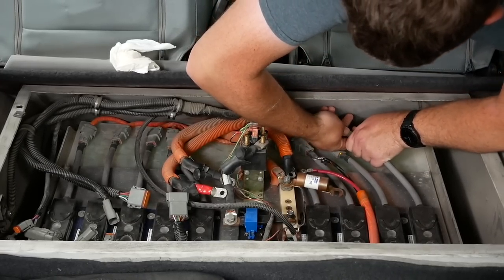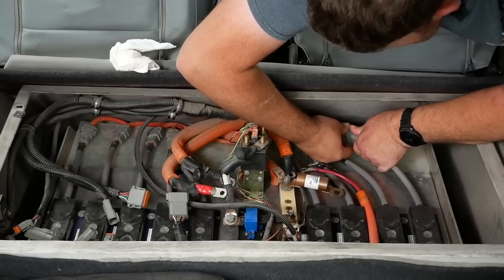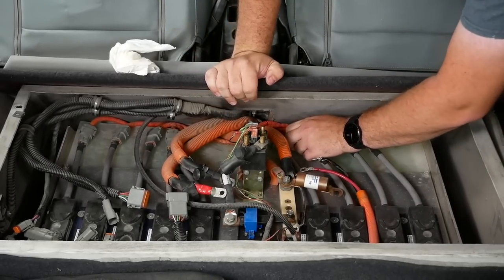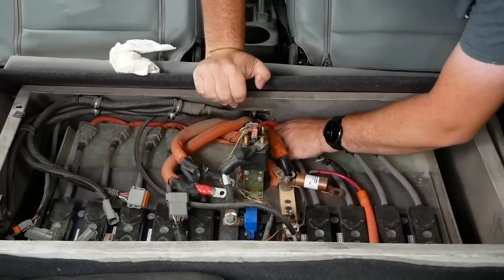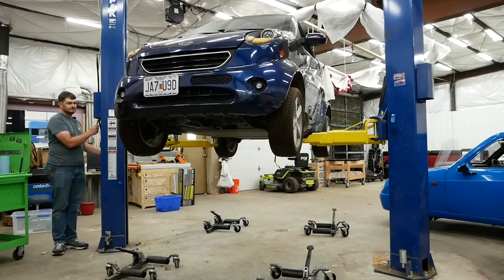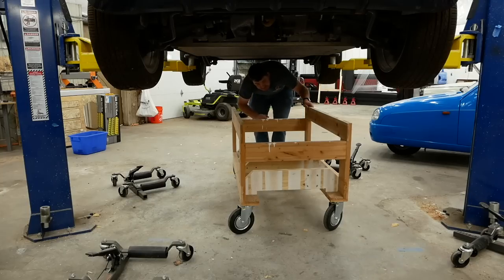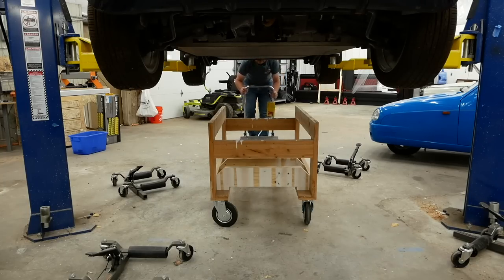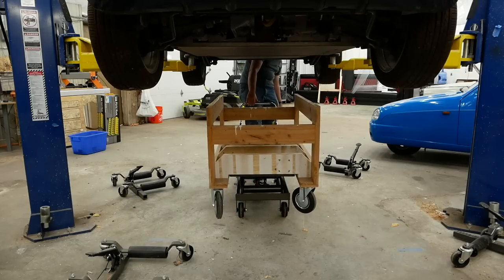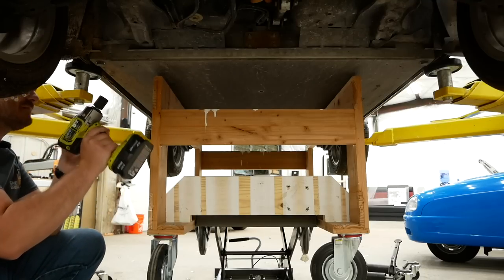There are only 36 cells in this entire battery pack — the cells are massive, which is why there's only 36 of them. It's a relatively low voltage pack, only 115 volts for a whole car. I've modified my wooden cart with horizontal runners so I can slip a Harbor Freight lift cart underneath, using it to lift up the cart rather than bringing the car down onto it. There are only six bolts holding this battery in place — there were eight, but two got stripped.